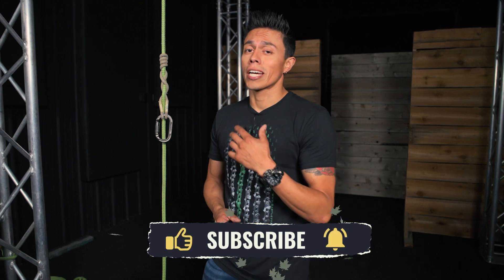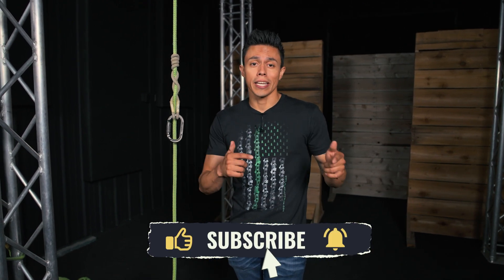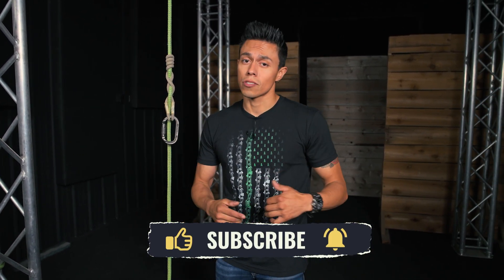So if you're looking for more quick tips on how to tie different hitches, don't forget to hit that like, subscribe, and that notification bell. And as always, climb safe.